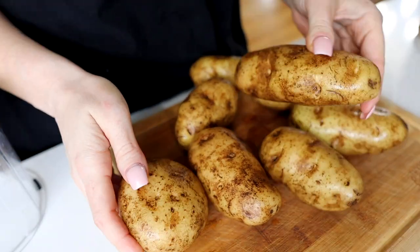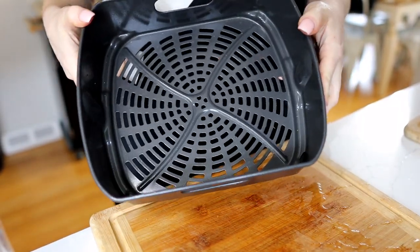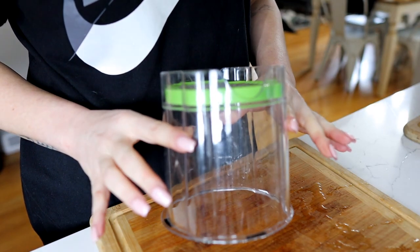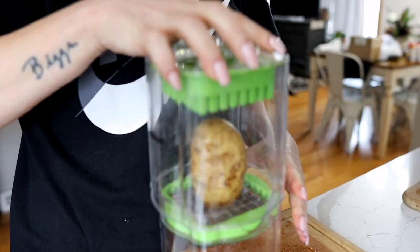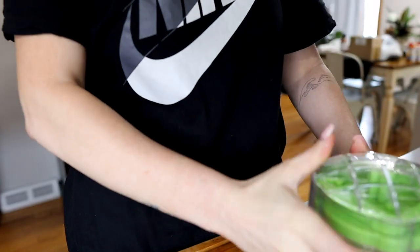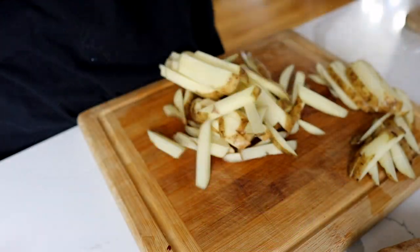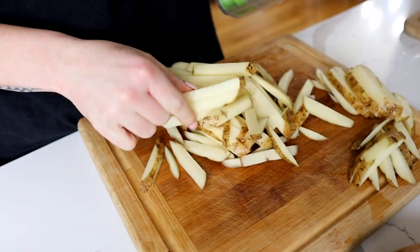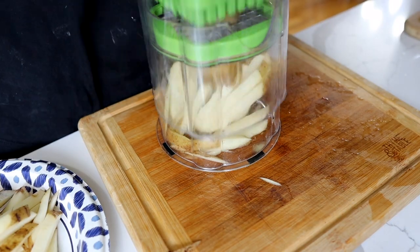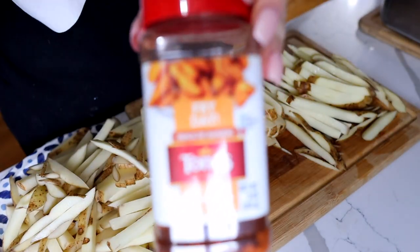We got a lot of proteins and some sides. This is going to be one of our sides. I'm allowed pretty much anything, but we're going to make some potatoes. Instead of buying them, I decided I was going to make them myself. I got a big bag of Idaho potatoes for two bucks at the grocery store, and we're going to make homemade french fries. This is a really important way to help you guys save money.